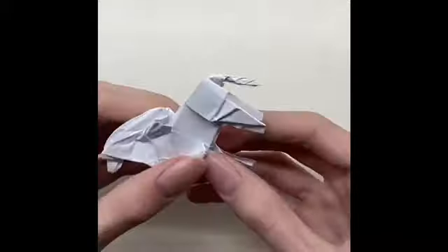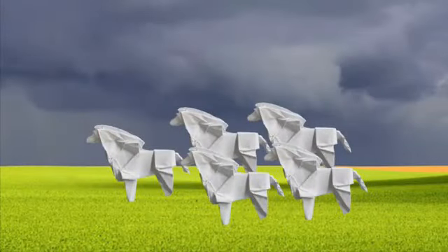Push the leg inside the paper a little from both sides. And there we have our origami horse! Give me a sub and see you in the next video.